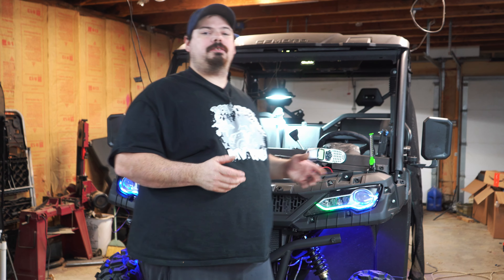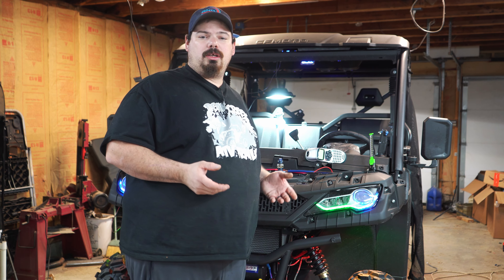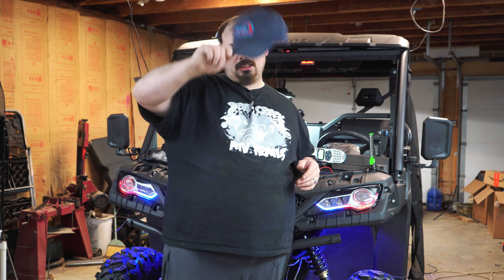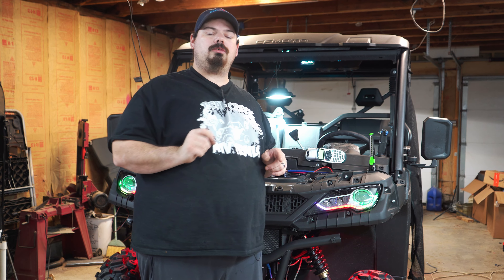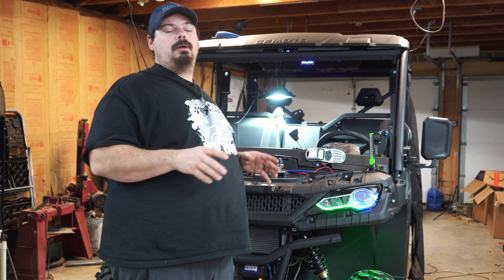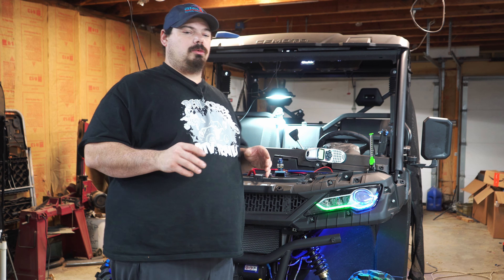That concludes today's video — thank you for stopping by and watching, and for being patient while I've been sick and shipping orders. If you're interested in hats, go to my website and scroll to the bottom to the merch store for hats and shirts. You'll also see my Amazon store which has all kinds of CFMoto goodies.